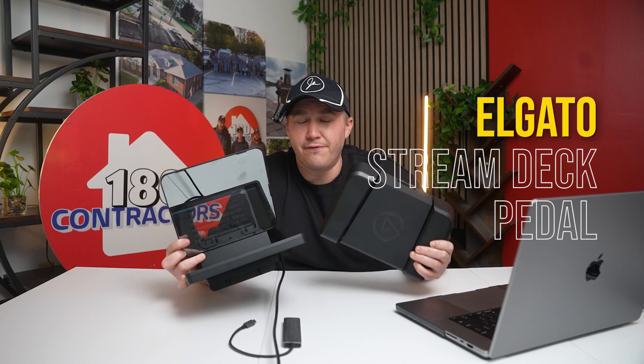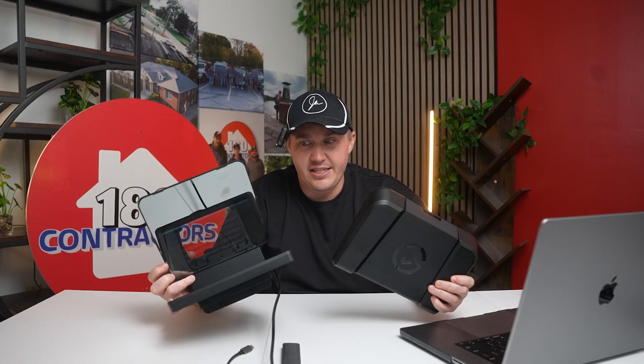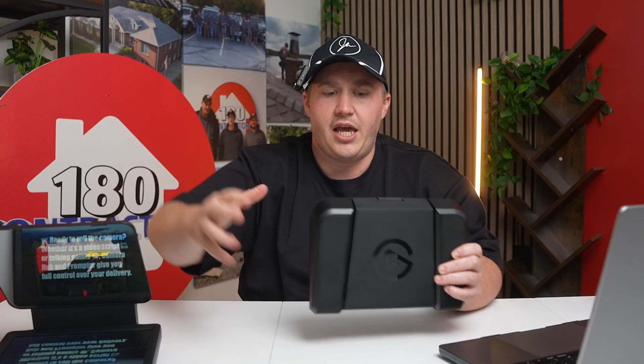If you just got the new Elgato teleprompter with the foot pedal attachment and you have no idea how to set everything up and how to make sure that everything works effectively, this is the exact video that you need to be watching. In this video we're going to be going over how to make sure that you have the right software both for the Elgato teleprompter and the Elgato foot pedal.